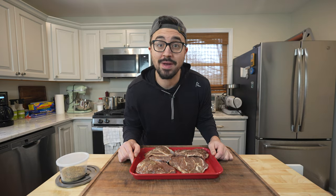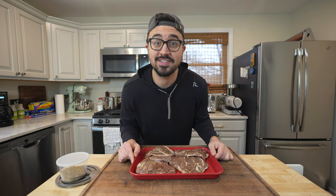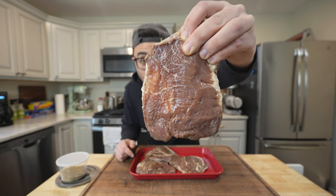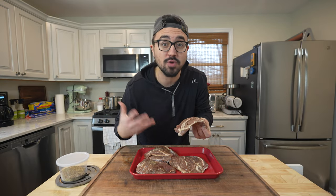After being in the pastrami brine for about 10 days, these beef cheeks are all ready to go. They're looking really nice — the color has gotten darker, which means they've absorbed all of that pastrami brine, and the beef cheeks are a lot firmer. All I did was take these beef cheeks out of the brine, rinsed them off, gave them a pat down, and now they're ready for our seasoning.